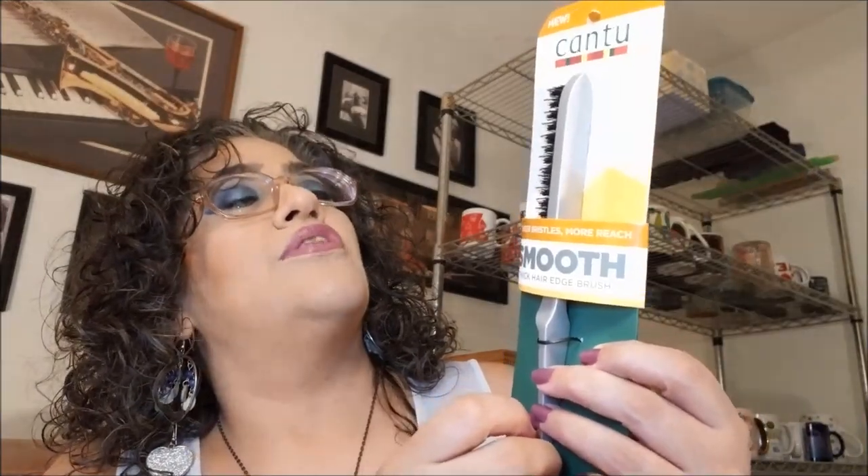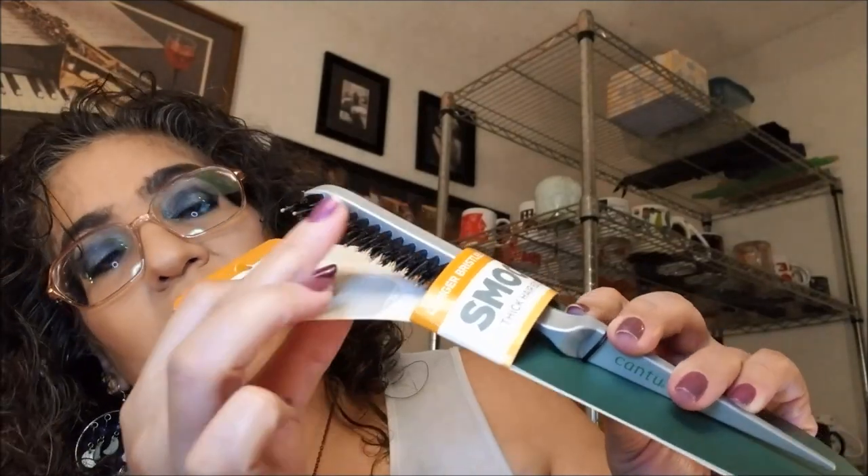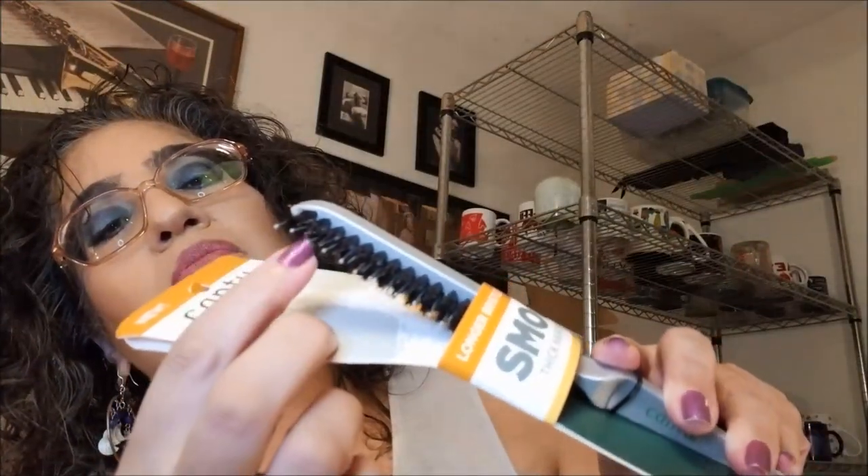On top we have the Cantu Longer Bristles More Reach Smooth Thick Hair Edge Brush. That is interesting — it has bristles kind of like my other brush and then regular brush bristles around it. The instructions say to brush hair upward with upward strokes from root to tip, and repeat for extra smooth edges. I started using a toothbrush for this because that's what I saw in other videos, but now I guess I can use this instead. That's kind of interesting.